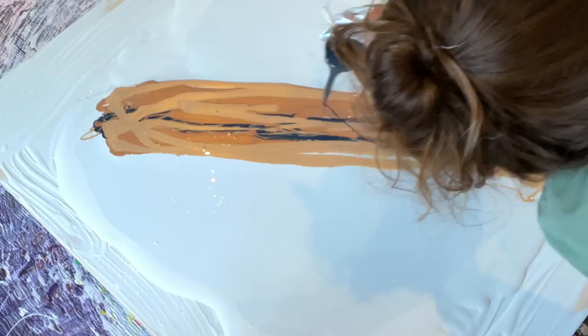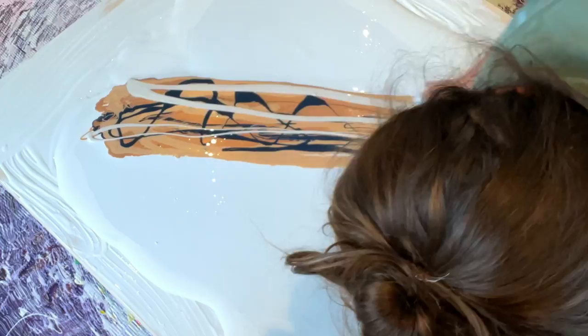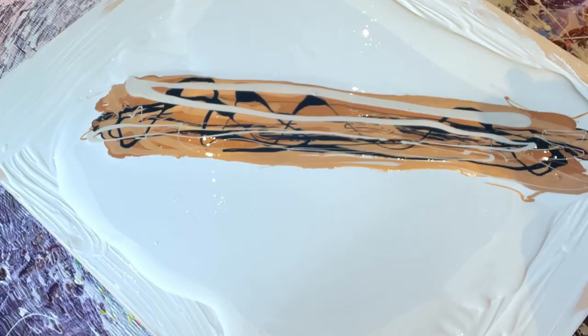Next I'm just drizzling some more black on top to make sure there's some tube paints layered within my layers of pigments. And here's a little white - this is just Golden titanium white in my pouring medium as well.